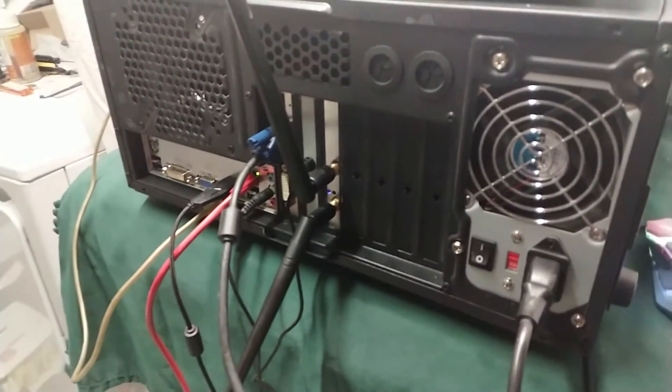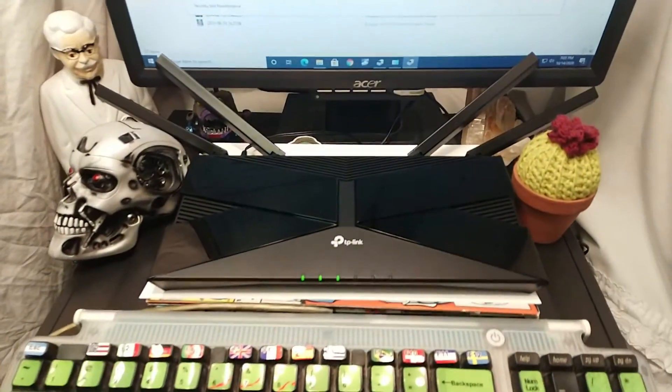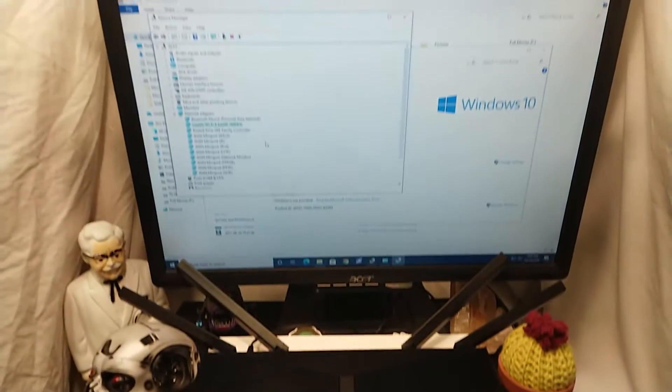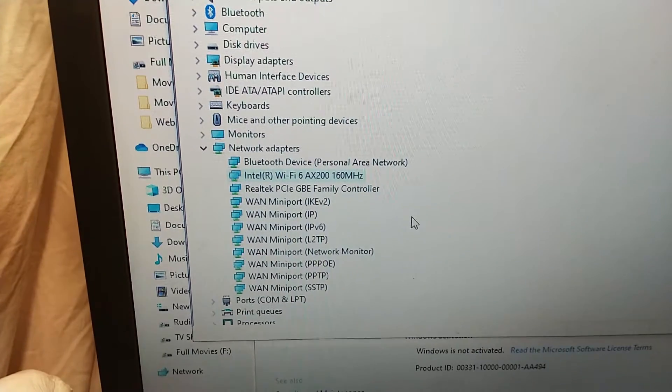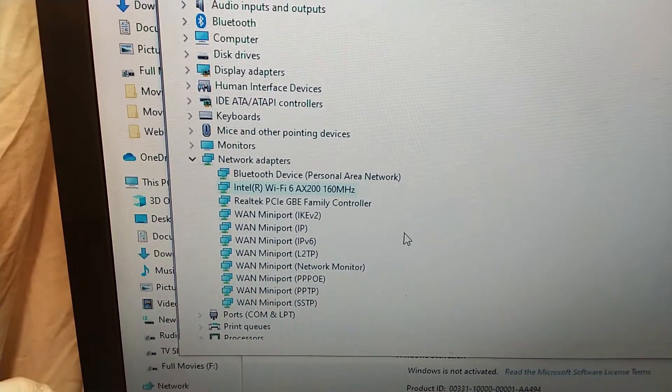All right, so we got her installed. Looking good. Of course, I have a Wi-Fi AX unit here. The drivers automatically picked up — I didn't need to use the USB at all. And the drivers that Windows picked for it was the Intel Wi-Fi 6 AX.